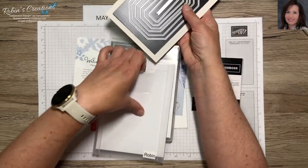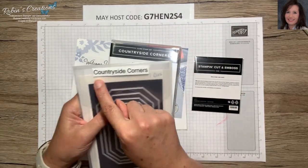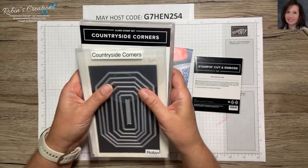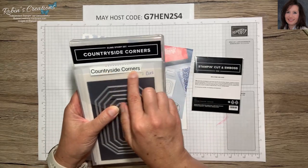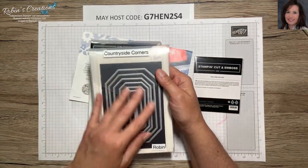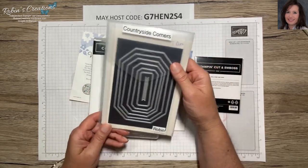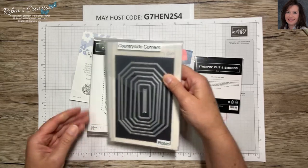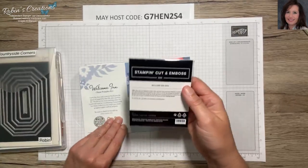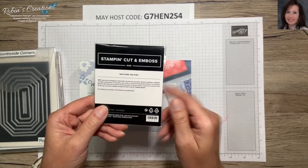I like to store dies in the plastic sleeves they come in and write how many dies are in the set so I'm not having to look for that number every time. That way I can count them, make sure they're all there, and put them away. I also like to make a label with the name in large text and store them alphabetically in a little tub, since dies can make nice labels and aren't necessarily exclusive to one stamp set.